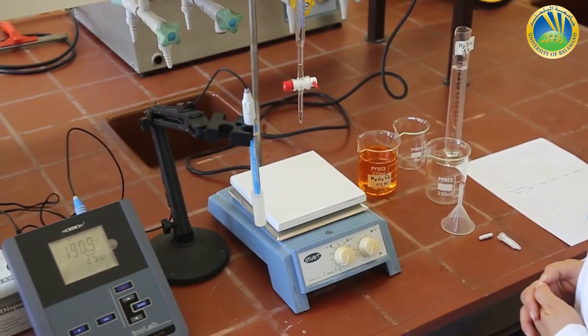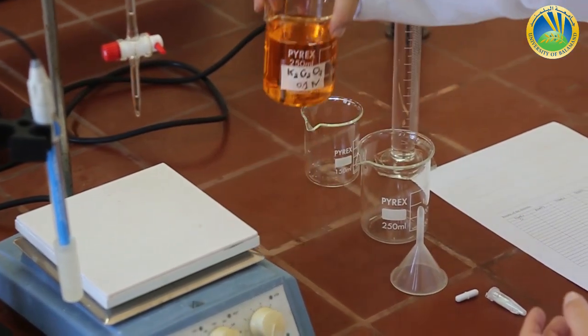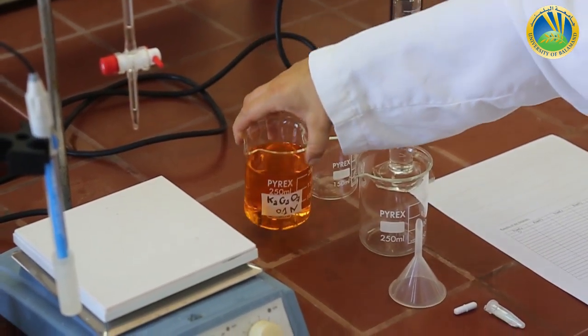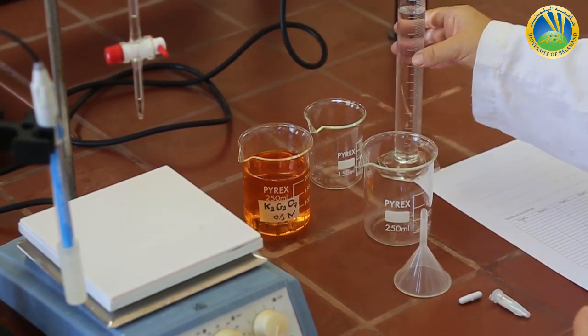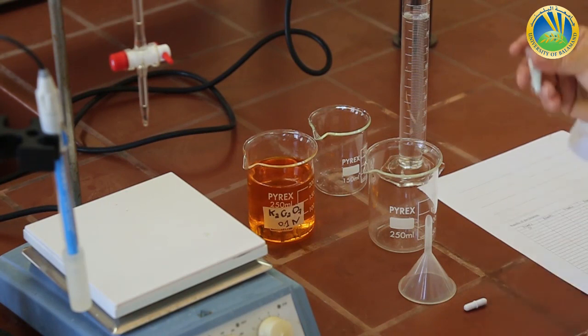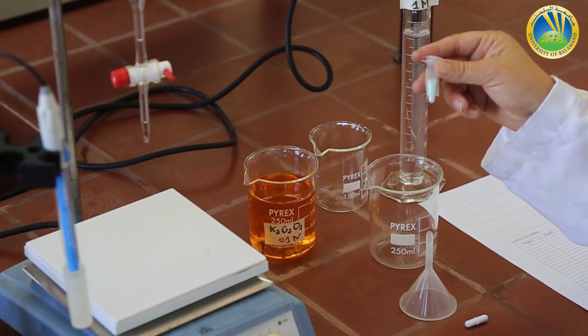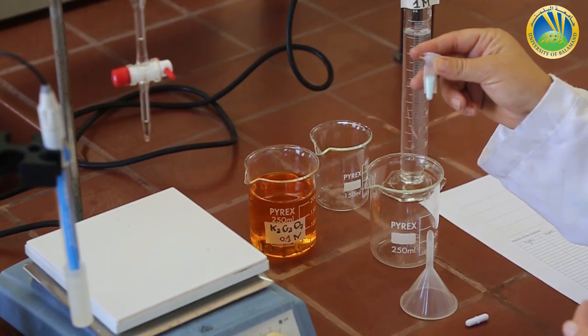Hi, Chem203 students. We are going to perform today the oxidation-reduction potentiometric titration, which is experiment number six. All chemicals that we are going to use are well prepared: K2Cr2O7 0.1 normal, H2SO4 1 molar 90 milliliter, and a well-weighed solid crystals of FeSO4 hepta-hydrated, which is 7H2O.